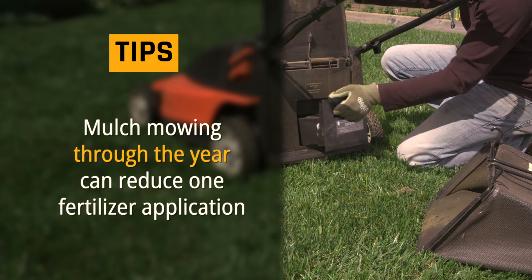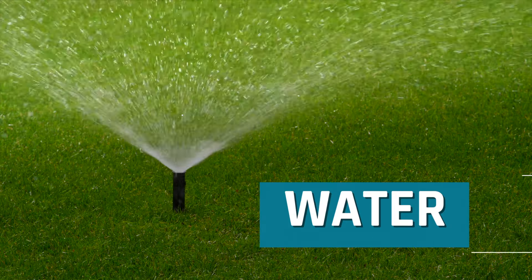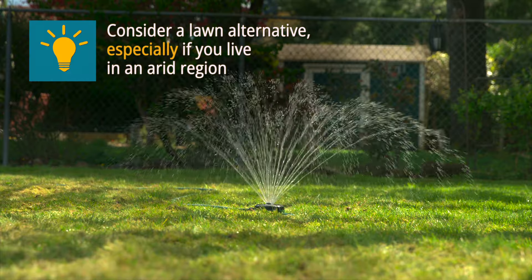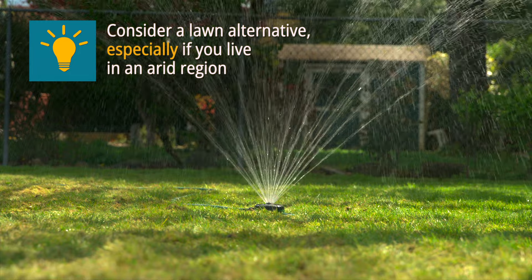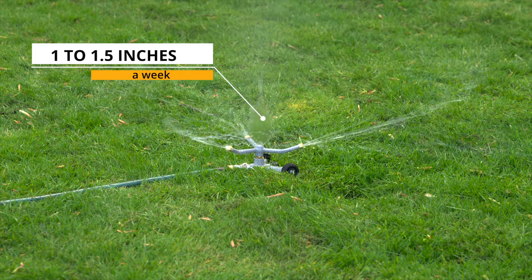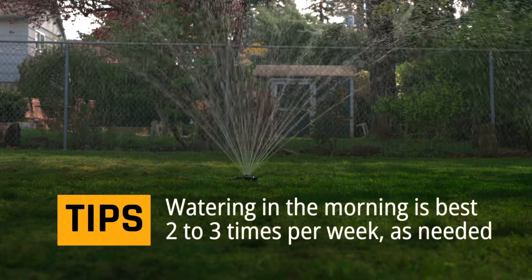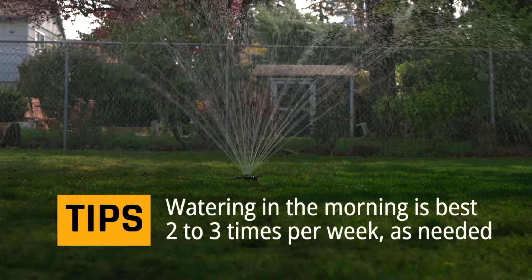Now to a key ingredient: H2O. To have a lush lawn in the summer, watering will be needed. A good basic rule is to make sure it gets one to one-and-a-half inches of water per week. Keep in mind that watering during the morning or evening helps conserve water.